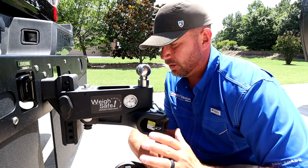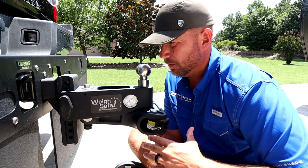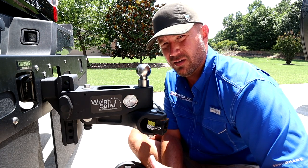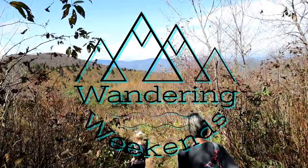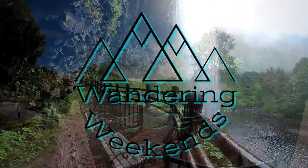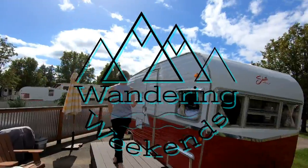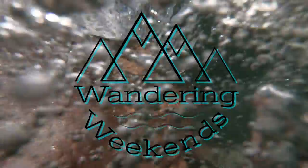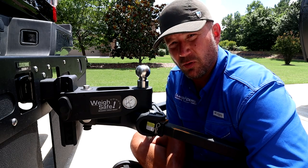Welcome back friends. Today we are going to talk about the WaySafe TrueTow. We're going to do a little overview, I'm going to show it to you, and then we're going to talk about the pros and cons of the WaySafe. There's a little bit of both, so stay tuned.